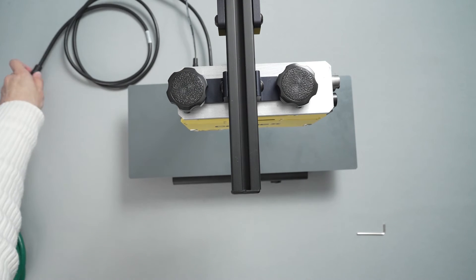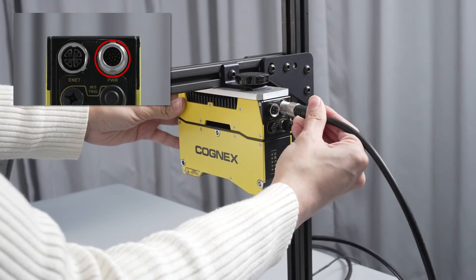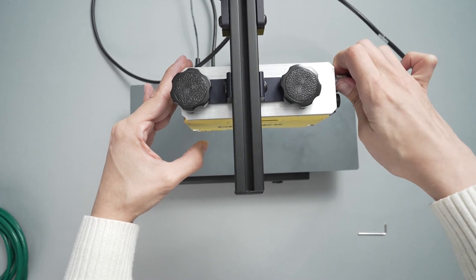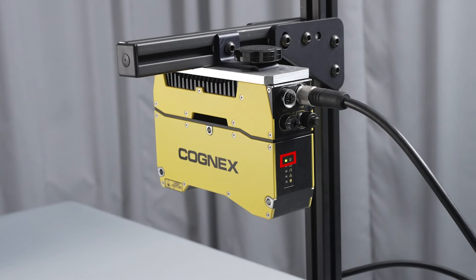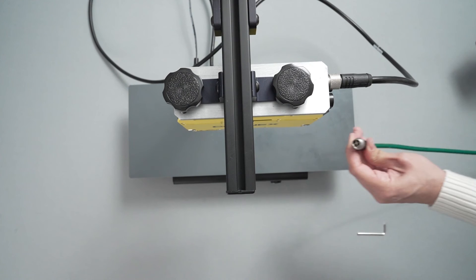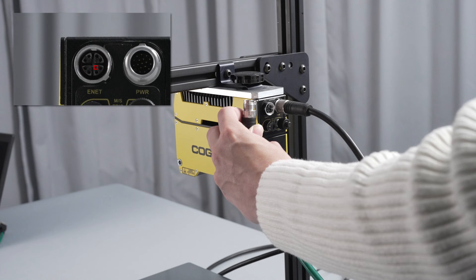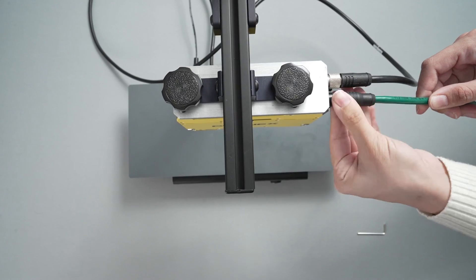Then plug the pin head side of the cable into the respective port on the side of the device. Once the 24-volt power supply has been connected, the green power indicator light on the side of the device will start lighting up, indicating that the device is powering up. Then plug the X-coded cable head of the teal Ethernet cable into its respective port on the side of the device. Check the position of the pins and key on the inside of the cable head beforehand to avoid bending any of the pins, which could damage the cable.